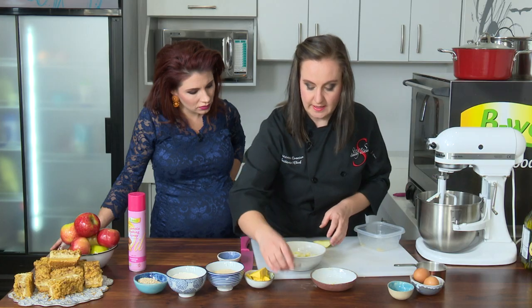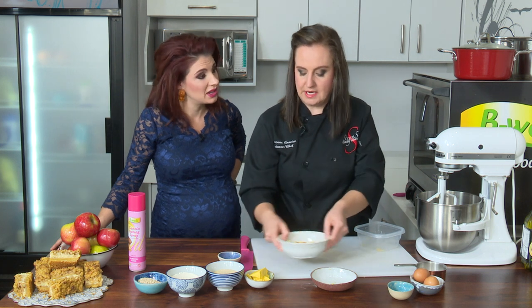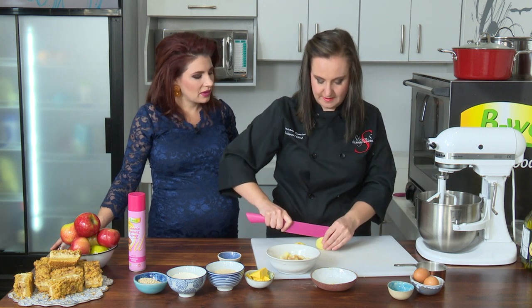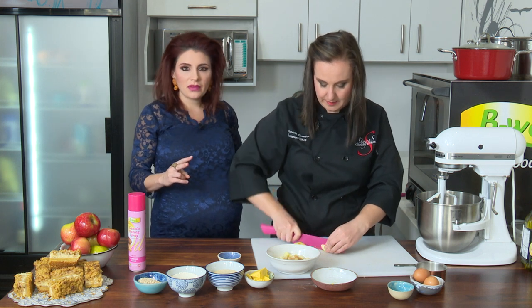I put a little sugar and cinnamon in with the apples. So they're going to macerate — that's the right word. It's just like apples that are marinated, but they are macerated. This completes the first two steps of our apple crumble cheesecake.